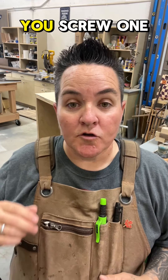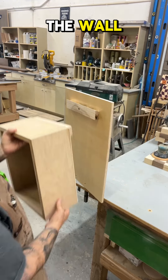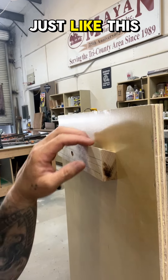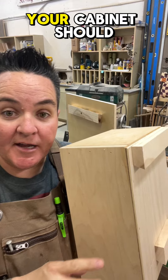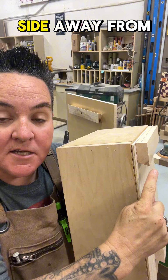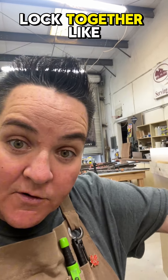After you make your French cleat, you screw one of the pieces to the back of the cabinet and one of the pieces to the wall. The piece that goes on the wall is going to have its highest point here and the shorter side at the wall — just like this, so it's angling down towards the wall. The piece that you put on your cabinet should have the short side of the angle against the cabinet and the long side away from the cabinet. That way, when you hang them up, they kind of lock together like this.